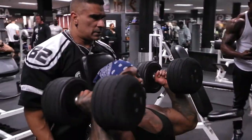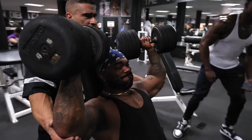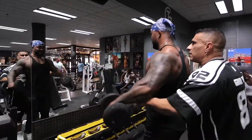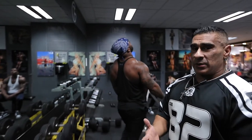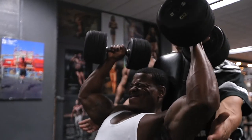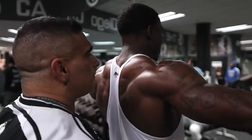Side lateral raises — peak contraction, come on, squeeze hard. One interesting thing about stretching: when you stretch, you're opposing the contraction movement, which solidifies the brain-to-muscle connection — that's called proprioception. When you reverse the contraction through a stretch, you're also getting more mind-muscle connection. The more aware you are of the feel of the muscle, the better — connection to the brain is everything when you're training.